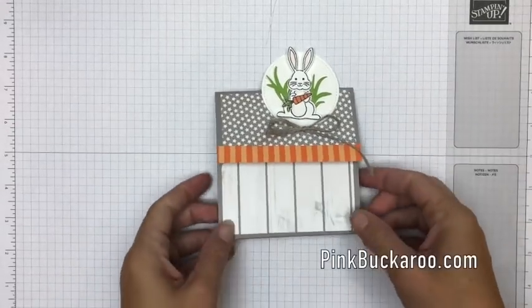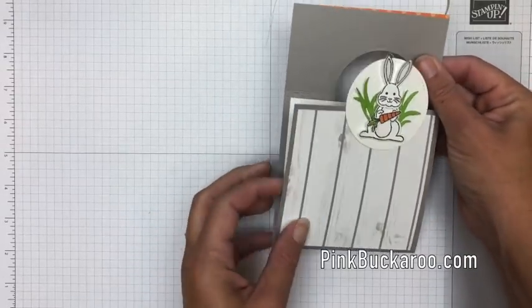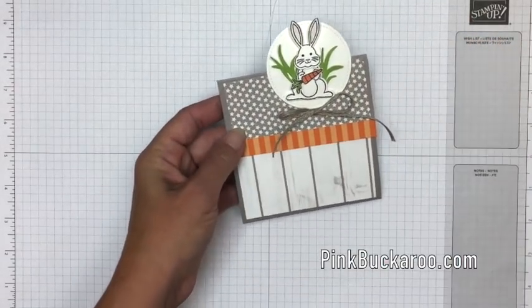Hello everybody, Erica Sirwin here from Pinkbuckaroo Designs, and today I'm going to show you how to make this really cute fun fold card featuring the Best Bunny stamp and punch. Isn't he so cute?